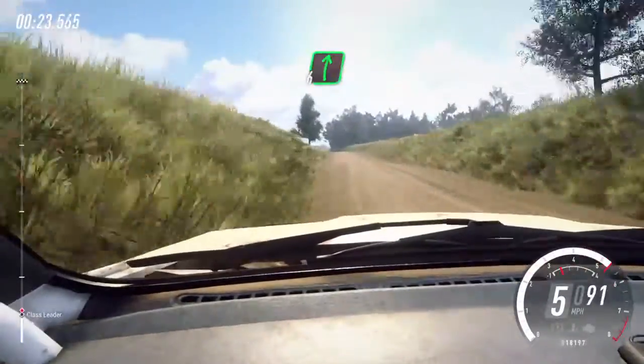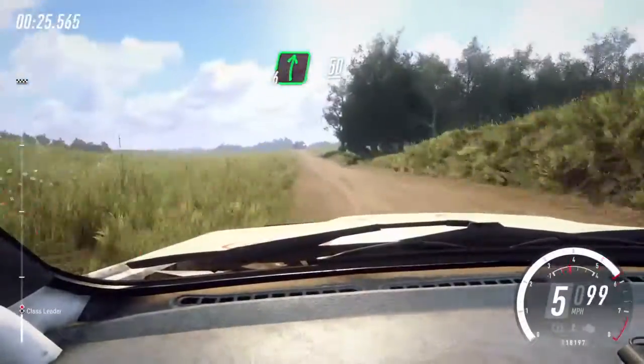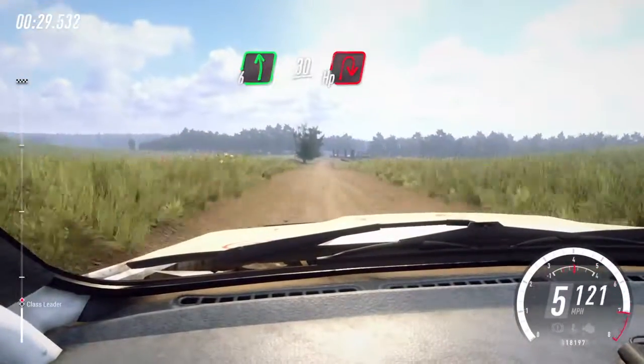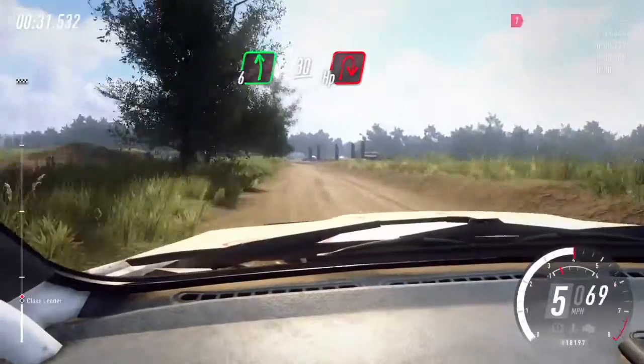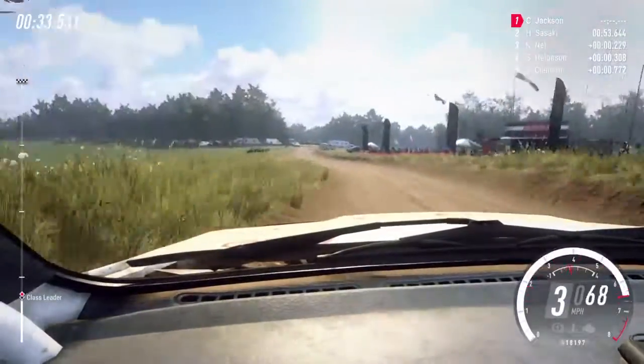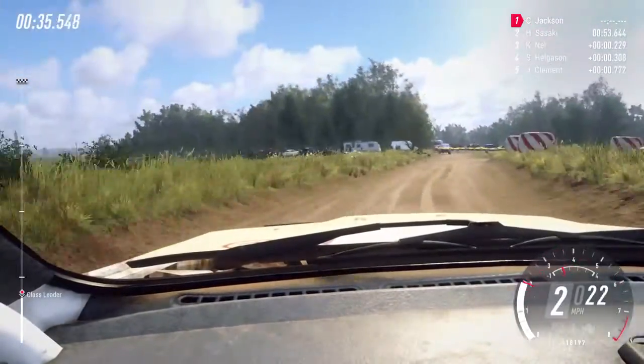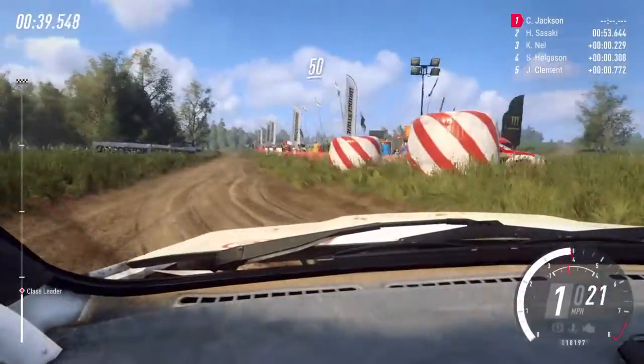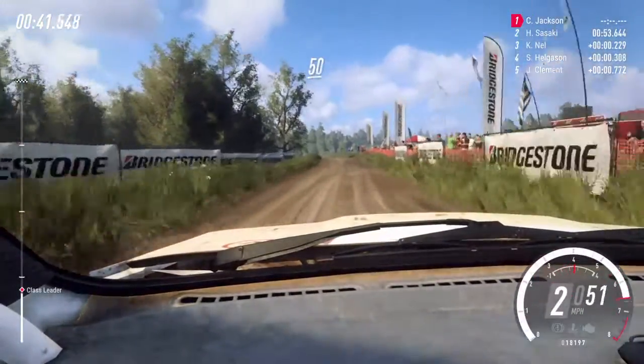6 right of a crest, 50. Slow, 6 left, 30, turn hairpin right around bales. 50. 6 left, opens 30.